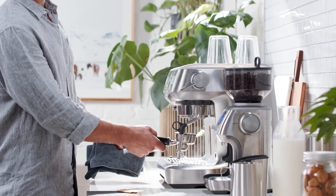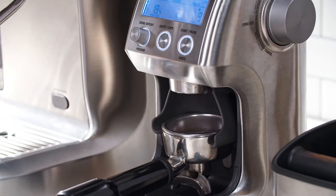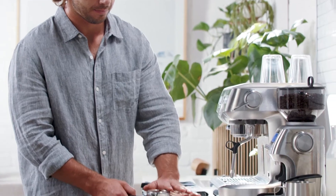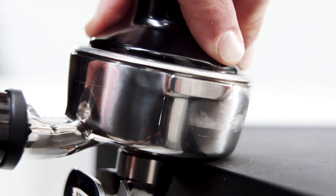First, purge your group head and preheat your portafilter, then remove and dry it before grinding. Grind your freshly roasted beans and give the portafilter a few taps like this to settle the grounds before tamping on a level surface.